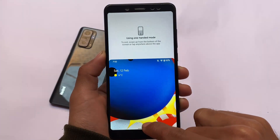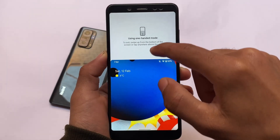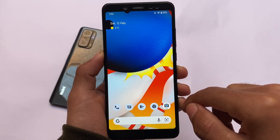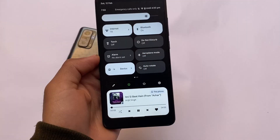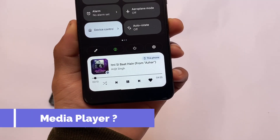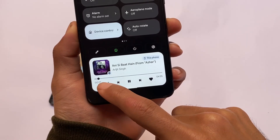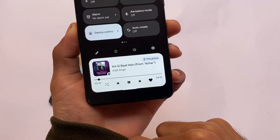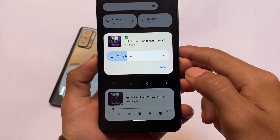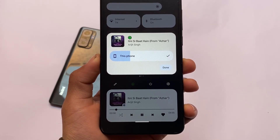To access one-handed mode from the home screen, you simply need to swipe down from the bottom of the screen. You can also enable it in the quick settings panel. Another new change in Android 13 Developer Preview One is the new media player — we now have shuffle buttons and a like button. I'm talking about the Spotify integration, and there's also a new volume panel in the media player.